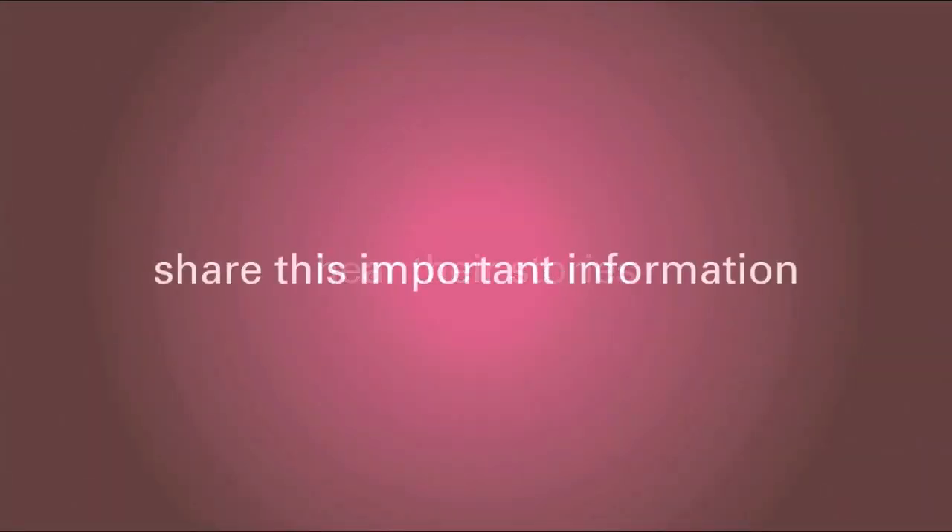The genomic test helps guide a woman and her doctor to the best treatment options for her. Pass it on.